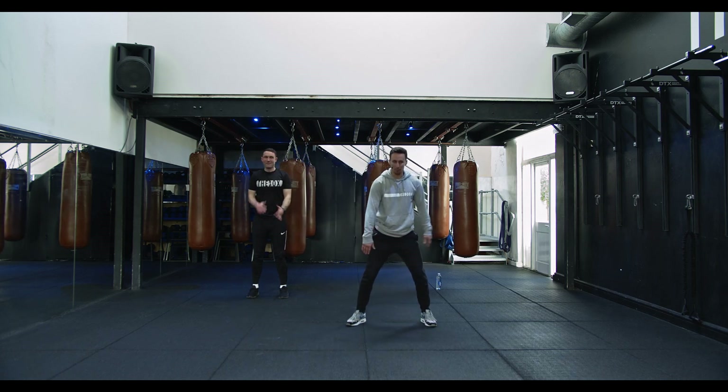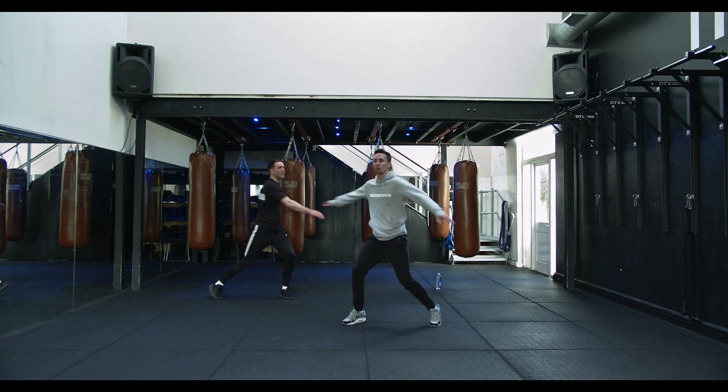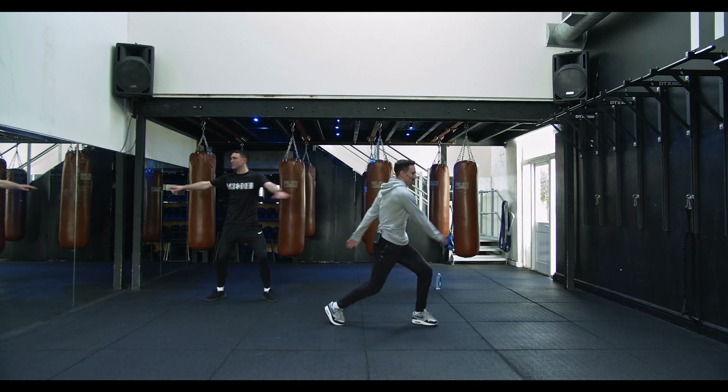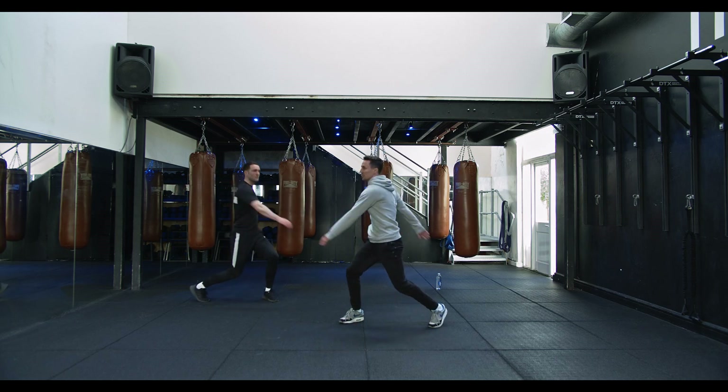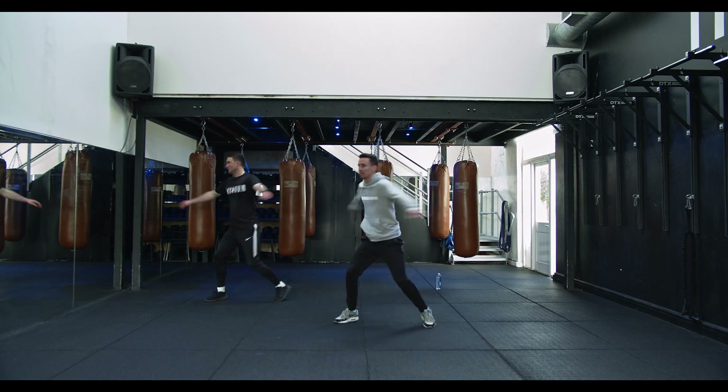Feet a little bit wider, we're gonna spin round with the arms and turn in with that knee, keeping the core nice and tight. Nice and lazy with the arms — make sure you've got a bit of space wherever you are, you're not knocking the cat out or giving the dog a bit of a backhand.